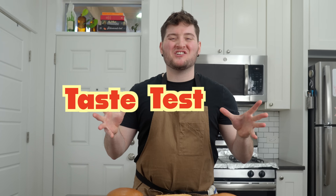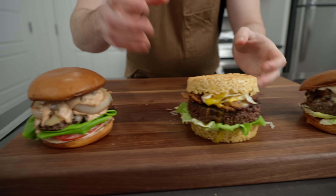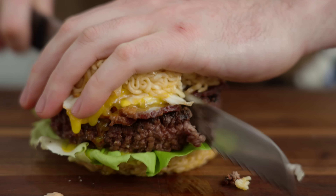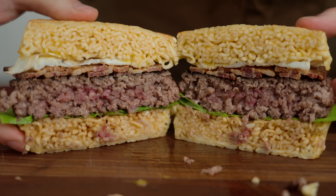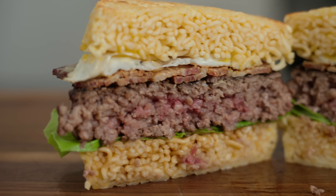Taste test time — I think we're going to do the ramen burger to start. I might do something blasphemous — I really need to see a cross section on this thing. It looks pretty good. The burger has a nice cook on it — good medium rare. It's holding together pretty well, it's pretty squishy.